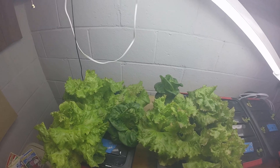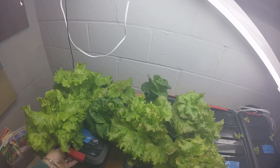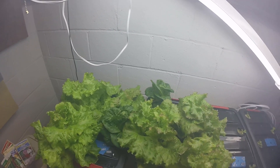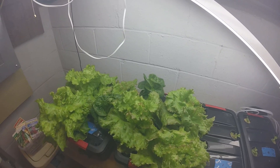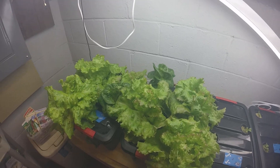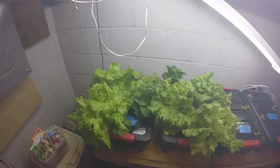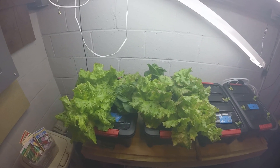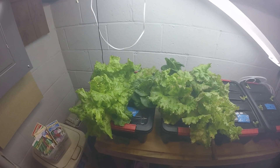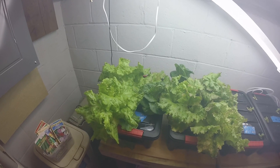I guess I'll let you guys make the call — growth is pretty similar, quality is a hair better on the maxi grow, but I can't complain with either one. Pretty soon I'll be having a lot of lettuce! That's it for this one. Hope you guys liked the video. Please don't forget I have affiliate links in the description for everything I use. Please subscribe — it really helps the channel — and if you liked the video, click that like button and leave me a comment. Till next time, grow something, see ya!